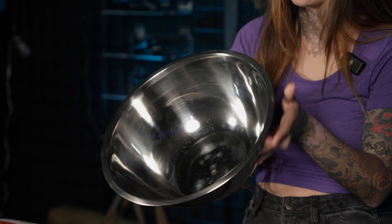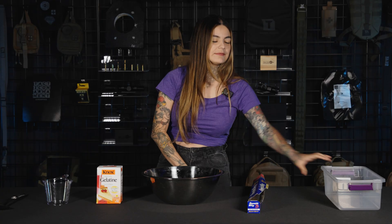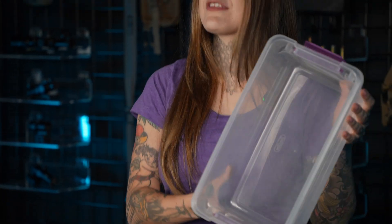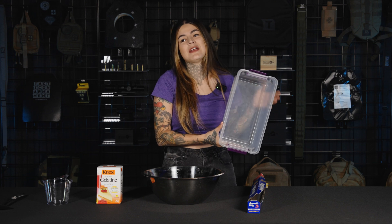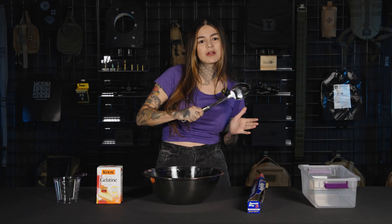A mixing bowl — you should be able to find any kind of bowl to use for mixing. You're going to need foil, some type of mold. We are just using this plastic container. Another good option would be like a bread pan, or pretty much anything that you have that's the right shape and size and can withstand some heat. Something to measure your water, something for stirring.